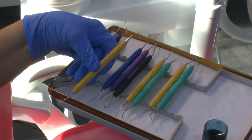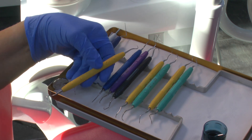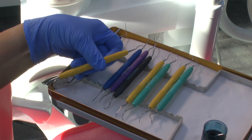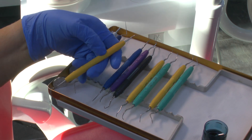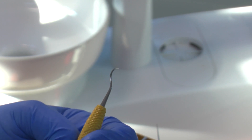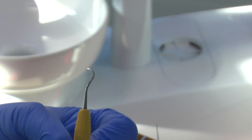This is my favourite instrument, another PDT. It's called a Montana Jack and as I turn it you can perhaps see there's a little rake on the neck, and that helps you get access not only to the anteriors but quite far back in the mouth. It's got a very fine tip so you can get into mesials and distals where your ultrasonic tip might be too thick.